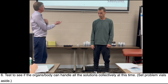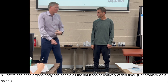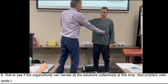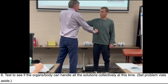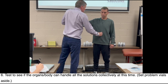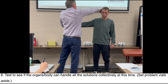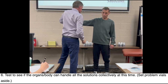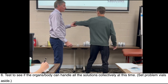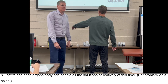Step six is test to see if his body can handle the solutions. In this case we only have one — that's carboxy. I'll put down the problem vials and just have carboxy. Holding it against the body — liver, gallbladder, his arm is strong. Intestines, lymphatic system, brain, sinuses, muscles. Adrenal, adrenal, kidney, kidney, bladder, spine. Everything is fine with carboxy. It's all good.